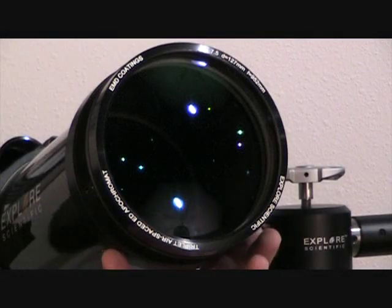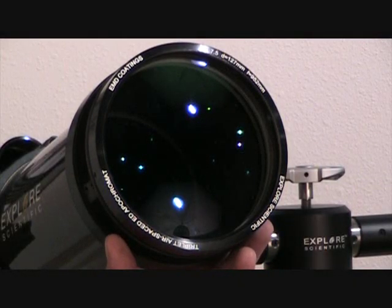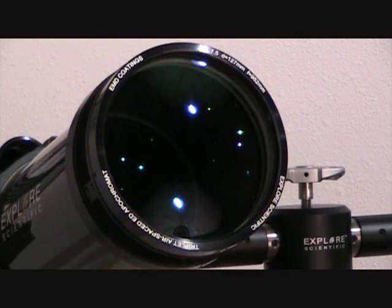The Explore Scientific ED APO 127mm has a 952mm focal length. It's a true airspace triplet APO using Hoya FCD1 ED glass.